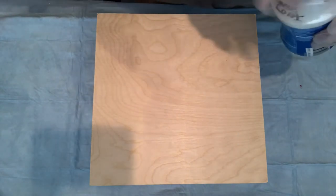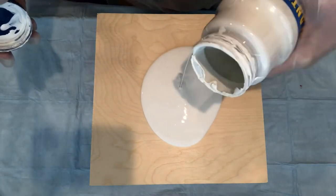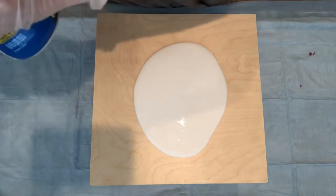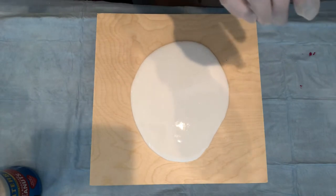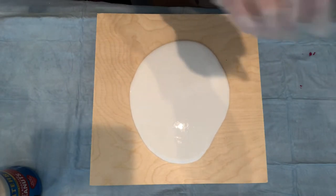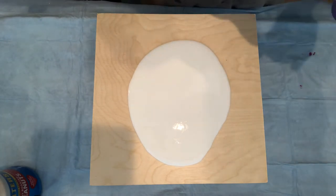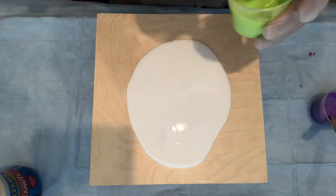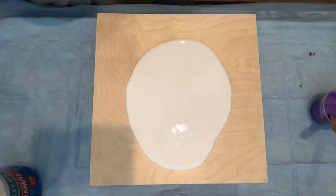I'll lay down my base coat first, do my little pillow. This is Glidden interior paint. I'm going to do the green first — I use a color wheel, which is very handy.